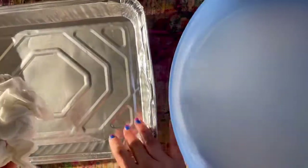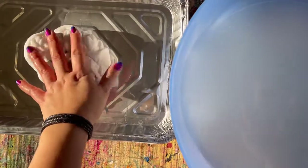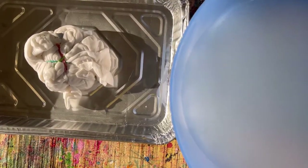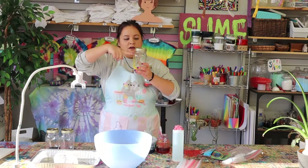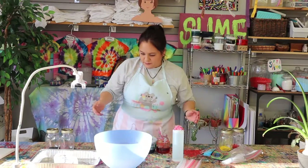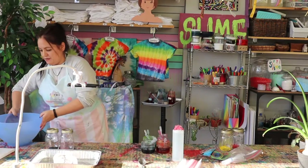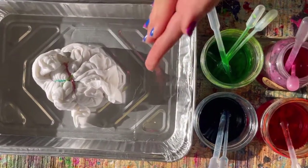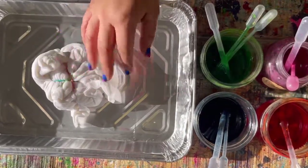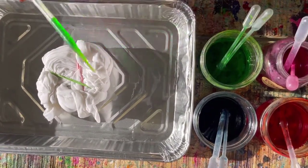Go ahead and get everyone to tie their shirts, soak their shirts, and put them in their trays. Press play when you're ready for the next step. For the next step, you need to fill up your jars with warm to hot water. Once everyone's droppers are in the jars, make sure you wash and sanitize your hands. It may feel a little slimy from the soda ash in the water — giving your hands a quick rinse will get rid of that right away. Now we can just enjoy ourselves and have fun coloring our shirts.